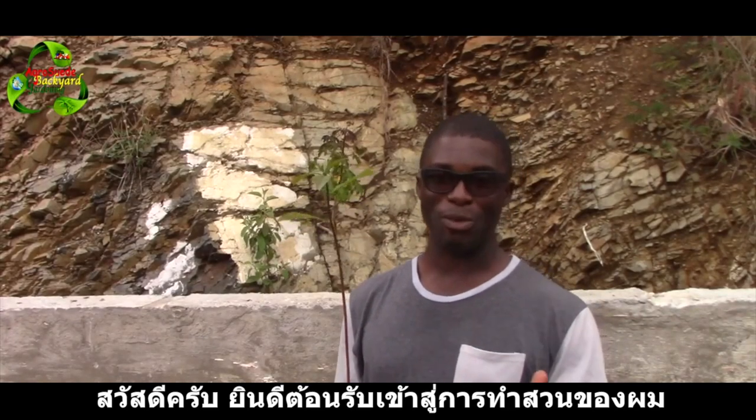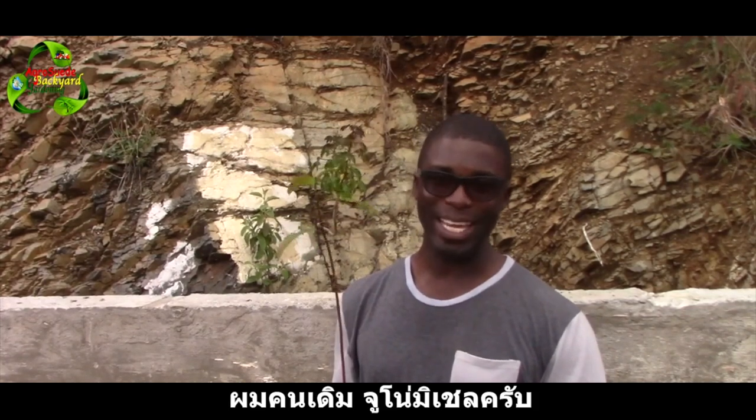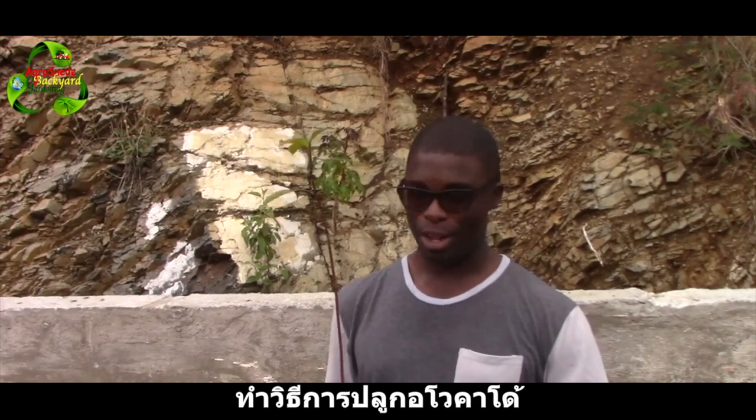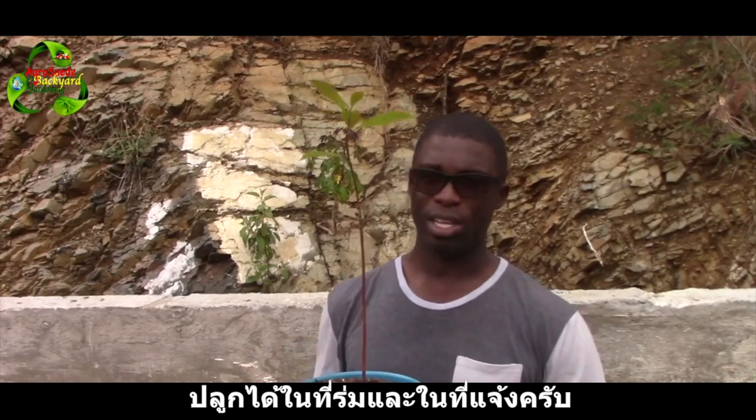Welcome everyone to Agro Suede, back at Garden with me Mitchell. In this video feature, we are going to assist the owner of this avocado plant — they've been growing it indoors and outdoors.